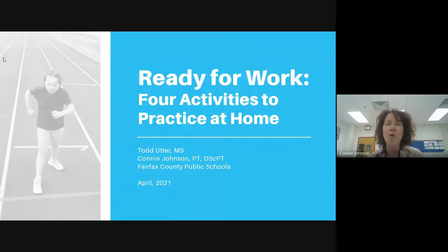We're titling this presentation 'Ready for Work: Four Activities to Practice at Home.' Four is kind of kitschy and arbitrary, because honestly, between Mr. Utter and I, we could keep you busy probably all day long. But this is going to cover some of the key things that we think are necessary.